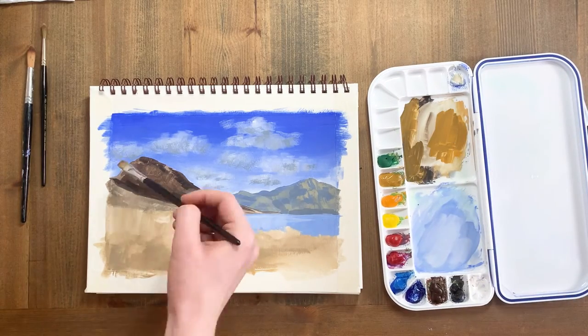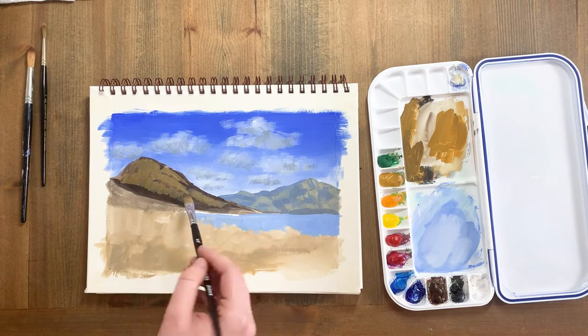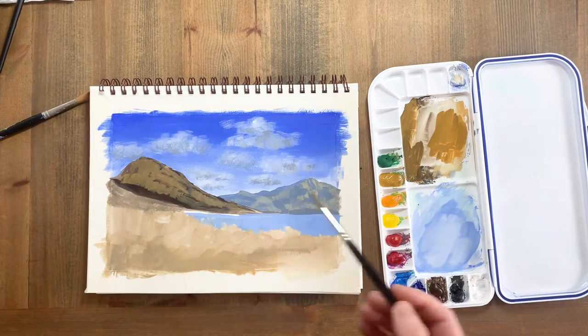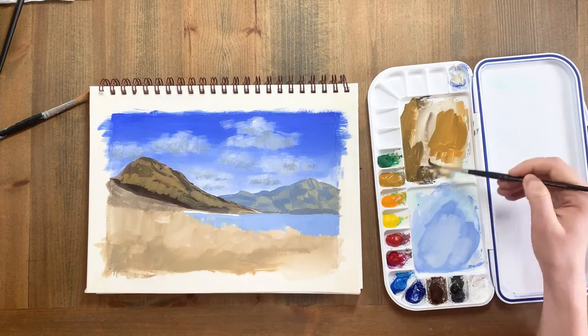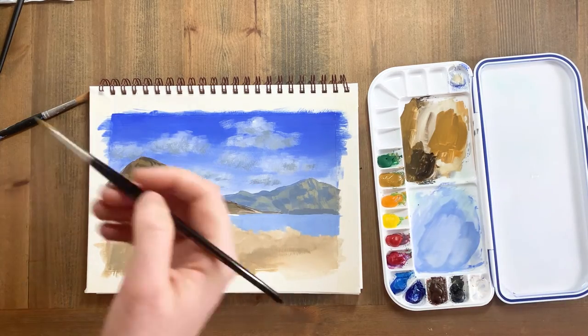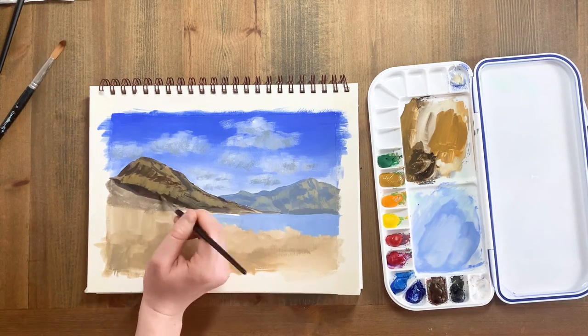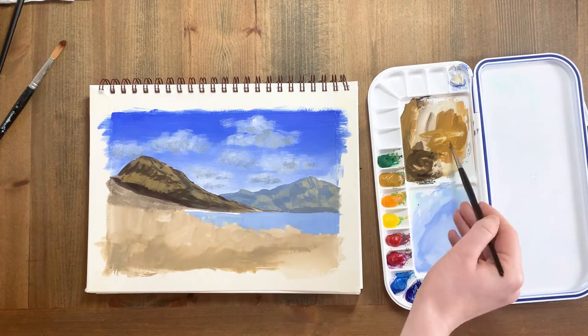Now I'm going to start adding in some of the details on the foreground mountain. I'm using the muted yellow ochre colour alongside the dark, almost black-brown colour to create variation in the landscape. Build colour by letting layers dry in between paint applications. The brush marks here are quite gestural at this stage — you don't need to be too precise, as landscapes are quite forgiving, being essentially made up of an organic mix of shapes and lines.